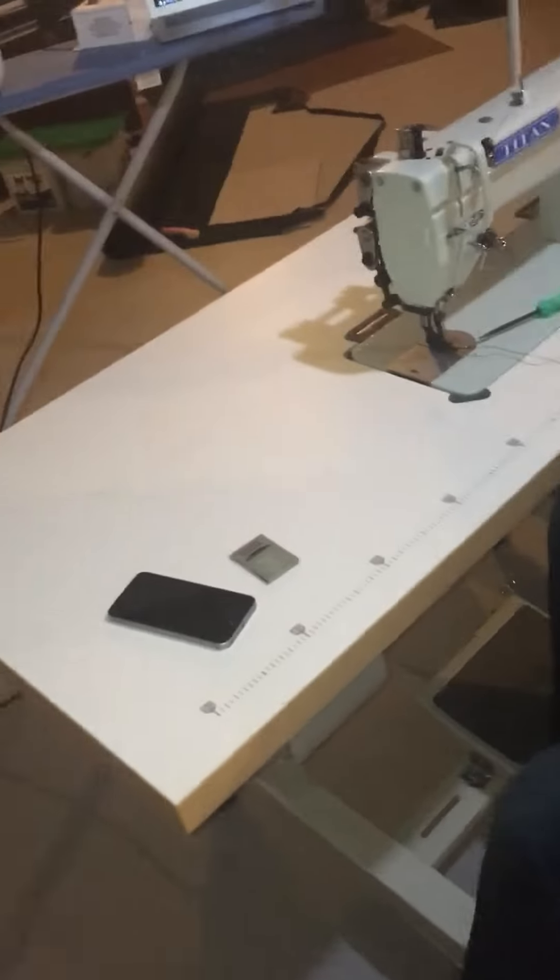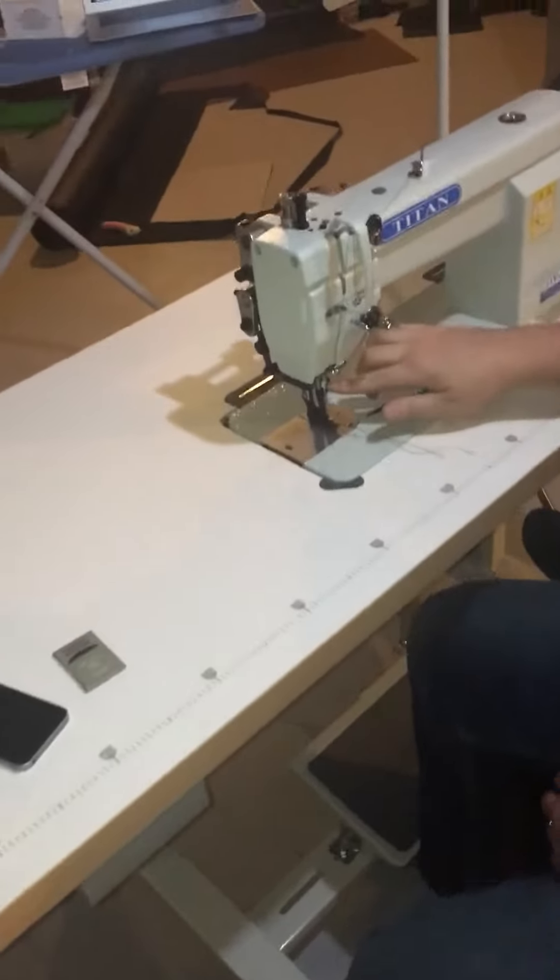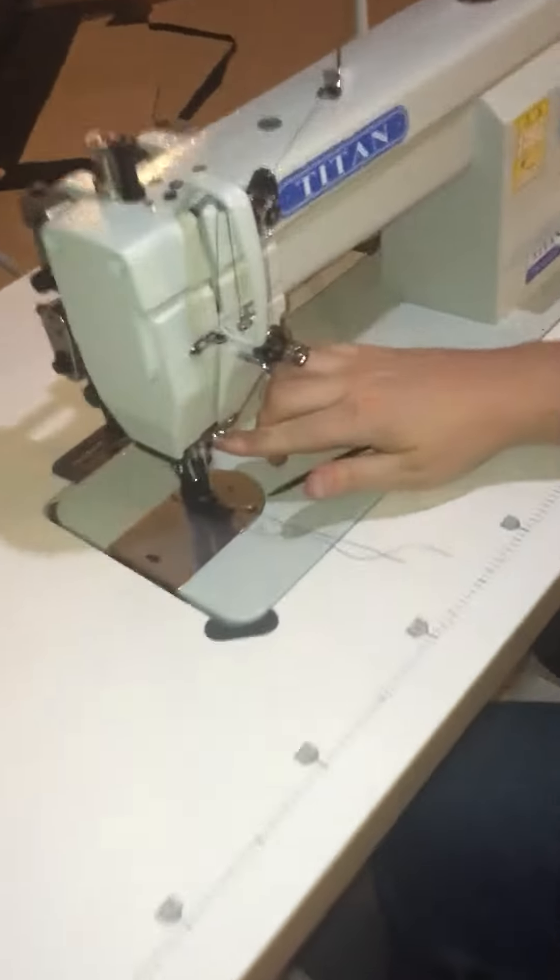To change the needle, we're going to bring the needle mechanism down just a little bit, and you'll see that there's a set screw for the needle right here. All we're going to do is un-tension that screw and the needle should feed right down and out.